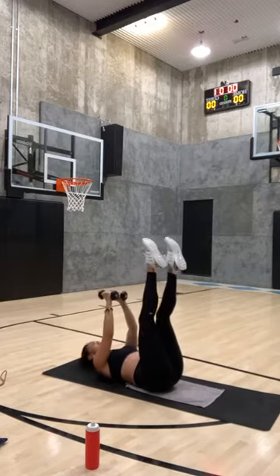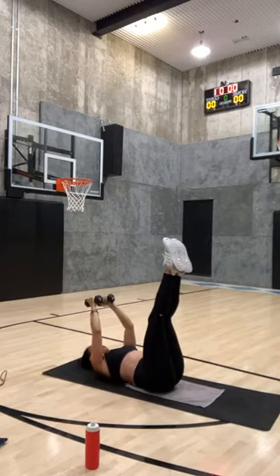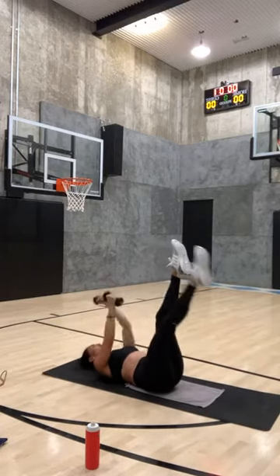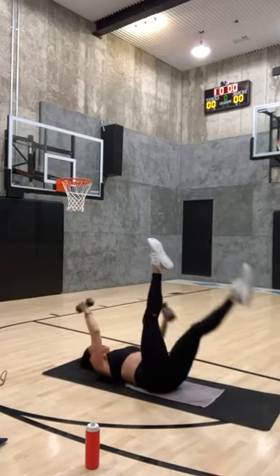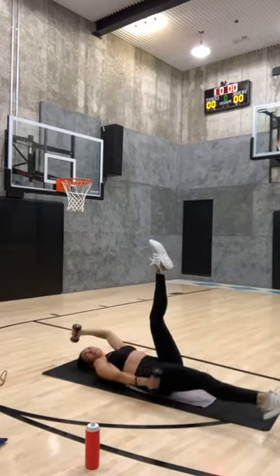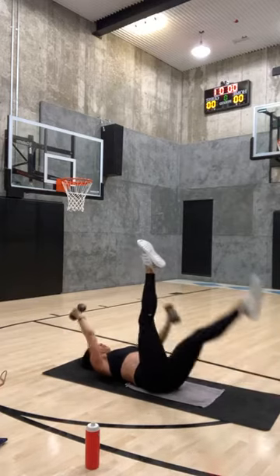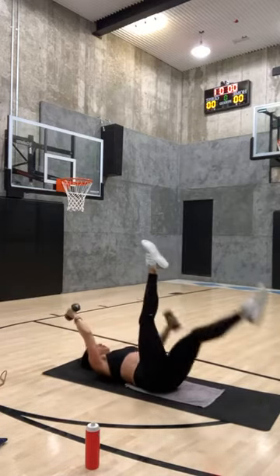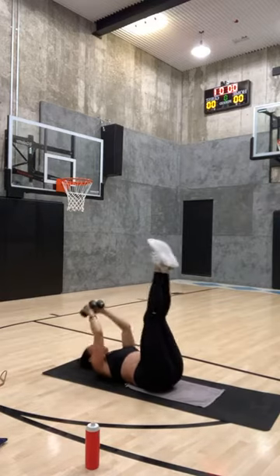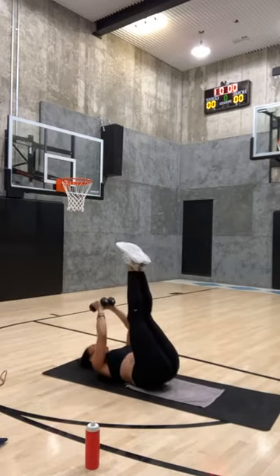Now drop your opposite arm and leg — drop and lift, drop and lift. Opposite arm, opposite leg — hold and lift, so your opposite arm goes back, down and up, down and up. Eight, seven, six, five, you're almost there, four, three, two, and one. Hold it together — little pulses in for eight, seven, this kills, six, five.